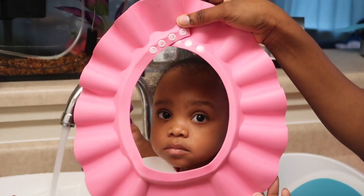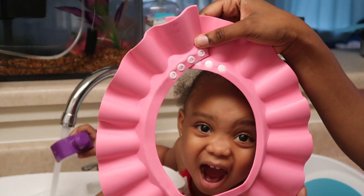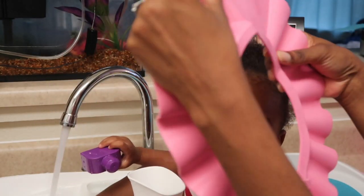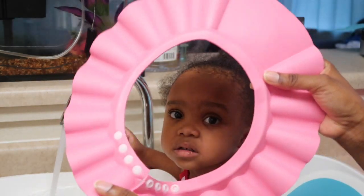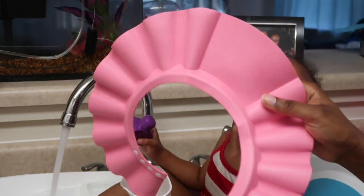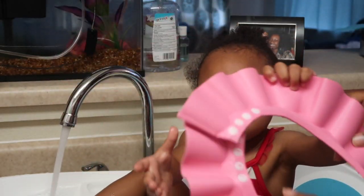So basically, here is the baby wash cap. It's like a little visor and it comes in many different colors, so if you have a boy it's good for that too. I got the pink one. It's also adjustable, so you can adjust it according to the size of your baby's head — if it's too tight you can loosen it, if it's too loose you can tighten it, making it perfect for pretty much all ages.